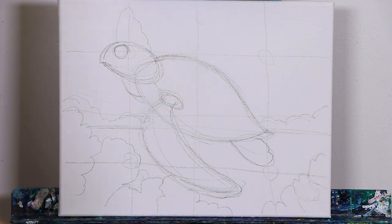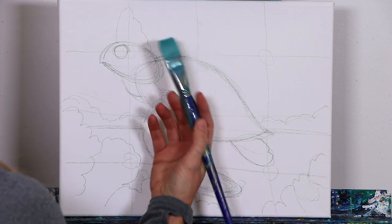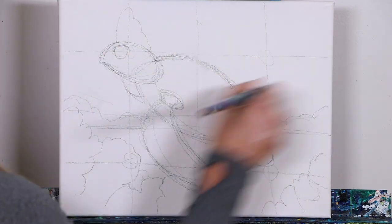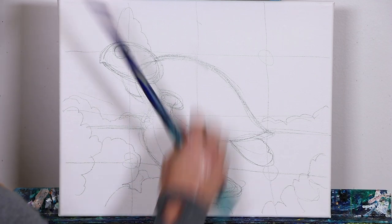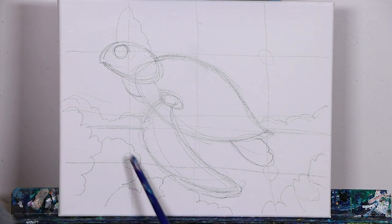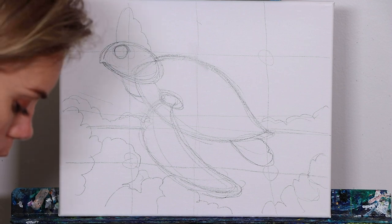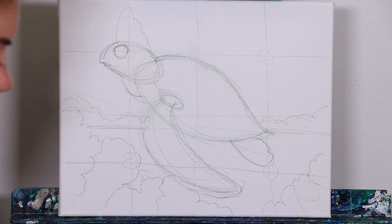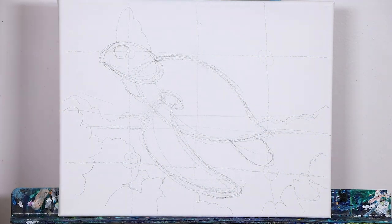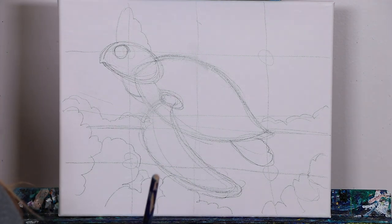We're going to start off our background using our really big flat brush — the biggest brush in your toolkit. We're going to use this to fill in our entire background first, color block it in a nice gradient, then hop back into our coral, fill out those corals once we have a moment to dry, and then jump into our sea turtle and color block him as well further in the lesson. But the first thing we have to develop is our water and creating our highlights in that water.